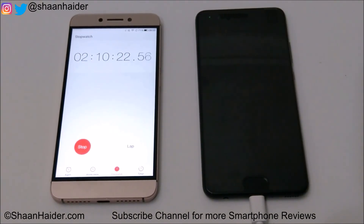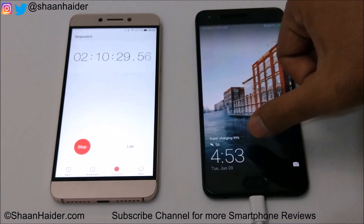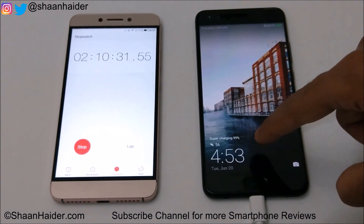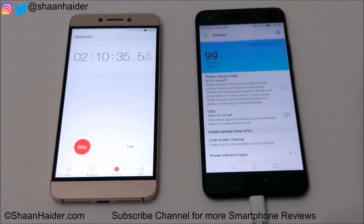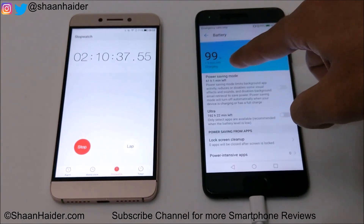It's 2 hours 10 minutes. Let's check the battery status once again — it's 99% super charging. Less than 5 minutes left, as you can see it is showing here.